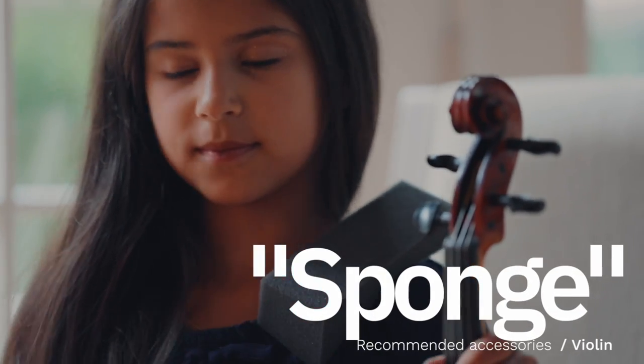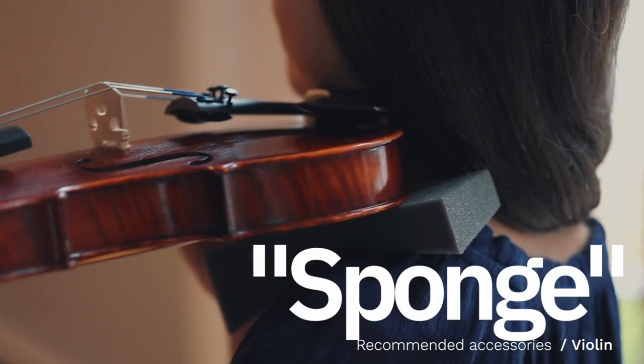The first is called a shoulder rest sponge and it acts as a cushion between the violin and your shoulder. This provides comfort.